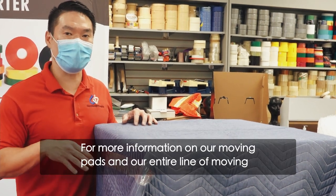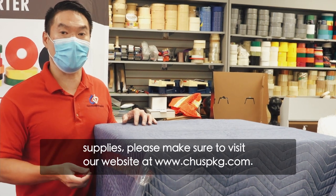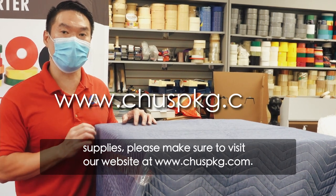For more information on our moving pads and our entire line of moving supplies, please make sure to visit our website at www.choosepkg.com.